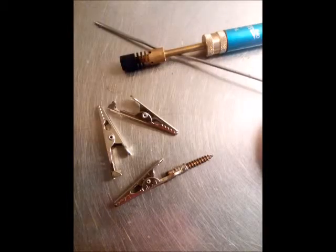You will need 3 crocodile clips and 3 brass screws. Cut the head off the 3 screws and hard solder 1 screw at the back of all 3 crocodile clips.